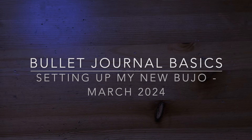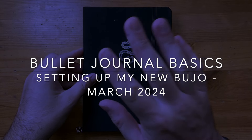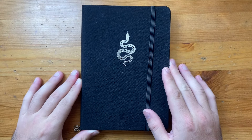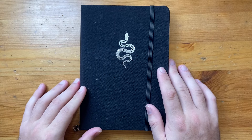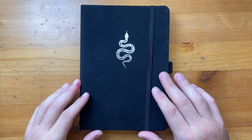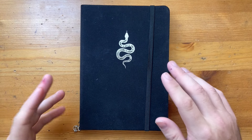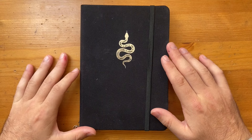Hello and welcome to today's video. I'm sitting down with my last bullet journal, which I've basically filled, and I'm getting ready to start my next one. It's currently the beginning of March 2024, and since I've changed my bullet journal practice, I'm now going through a book in about six to seven months, as opposed to three to four before—but I'm using a few other planning systems as part of my setup now.